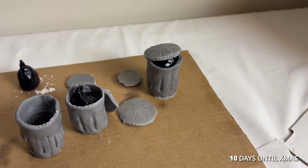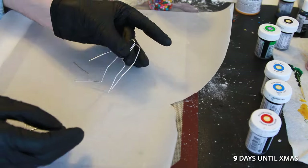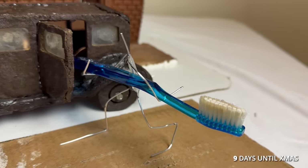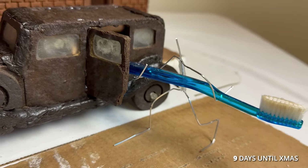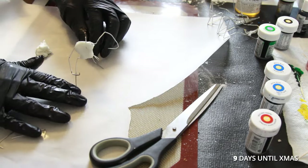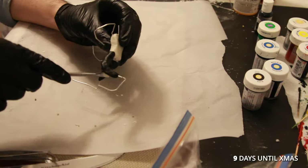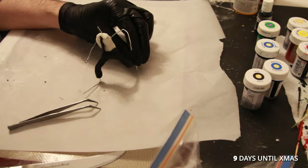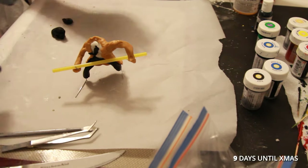I learned some anatomy this year and my wire armatures now have shoulders and hips. I did a test to make sure the figure was strong enough to carry a dead body. I gave him black pants, a tie blowing in the wind, and a camel hair top coat.